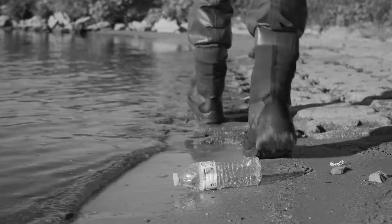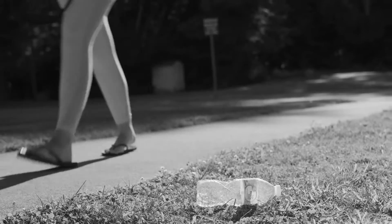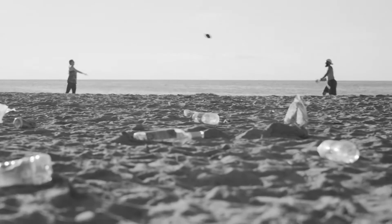How many times have you come across a piece of trash when you're out hiking, while out fishing, riding your bike, walking on a beach, or even out walking your dog, but you were not equipped to collect it and throw it away properly?